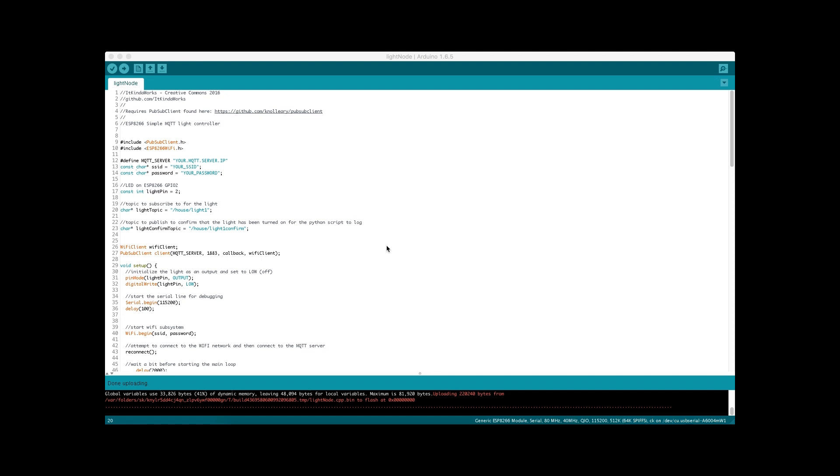There are a couple of changes I've made. I've renamed my light topic string to /house/light1, changed from /test/light1, and I've added a separate string for my confirm topic, which is house/light1/confirm. That's more or less all that was added to the light node — it's basically the same program. Check out part one of this series to learn how it works.